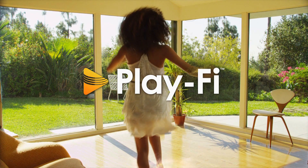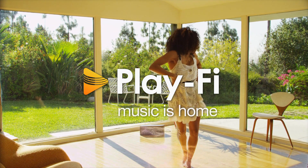With Play-Fi, the music never has to stop. With Play-Fi, music is home.